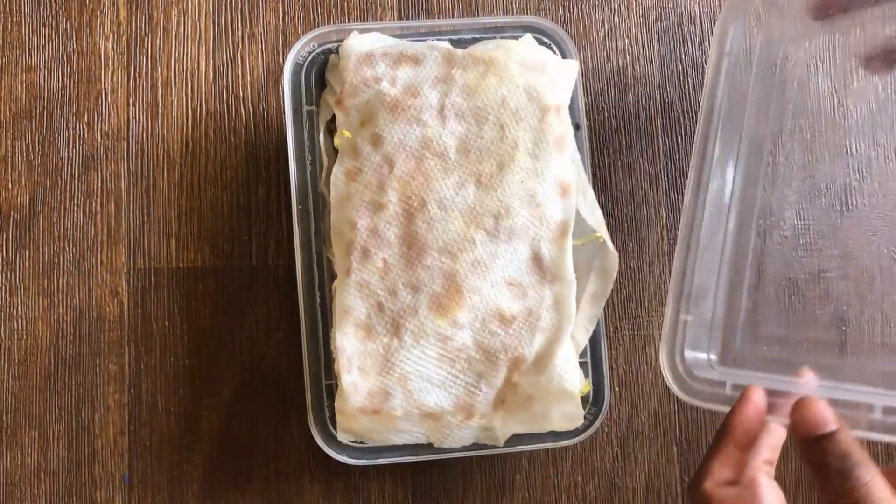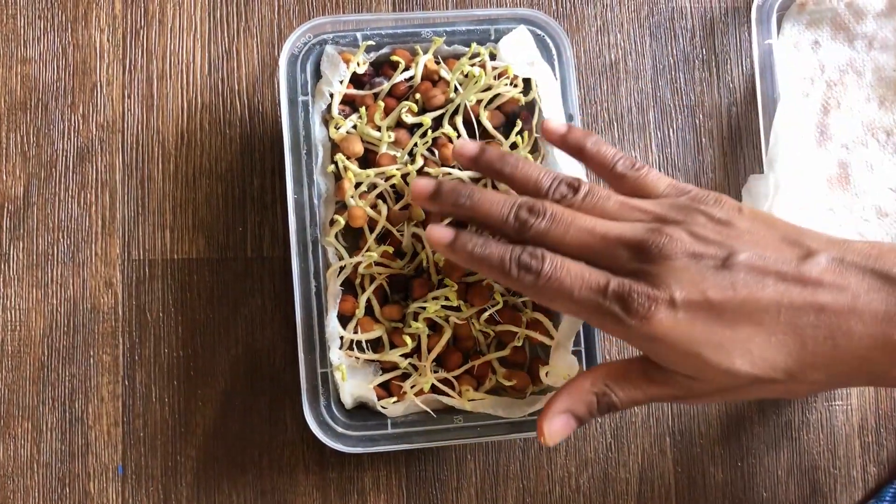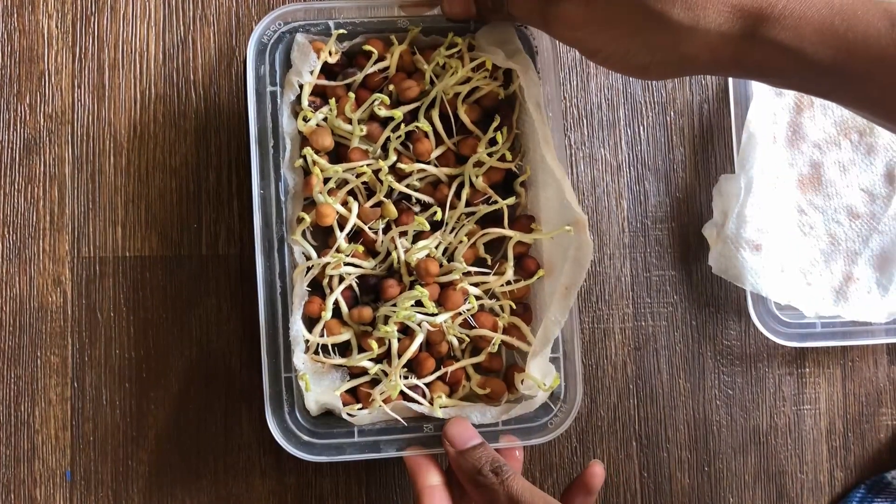I am opening this after exactly five days. Wow, you can see tiny leaves! In this stage, add water to the box and keep this outside in a shady place.